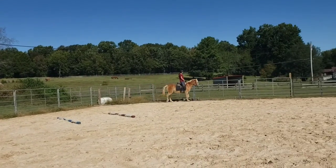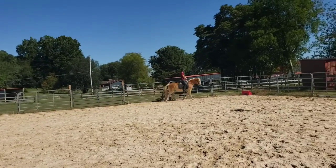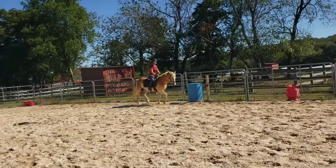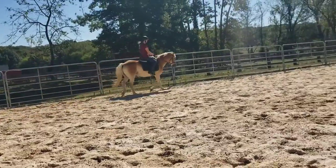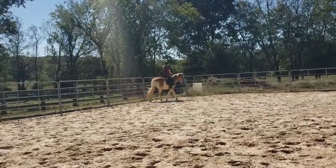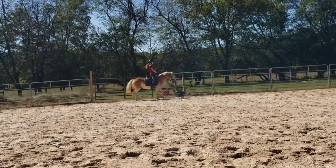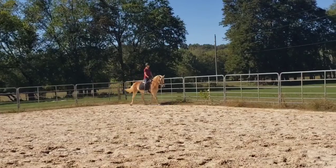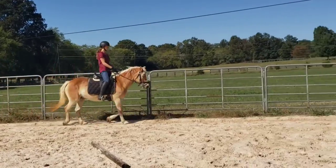Watch that outside ring, and if she gets a little bracy just work her inside and then outside in that counter bend and true bend — say, come on, give me your back. If she pulls down on you, give her a half halt. A little tap to encourage her a little more forward. Play the bit in her mouth and ask her to be a little more supple because she's bracing.